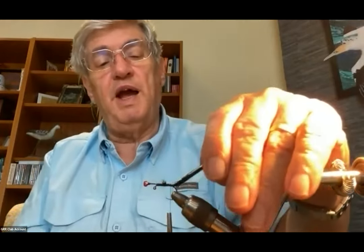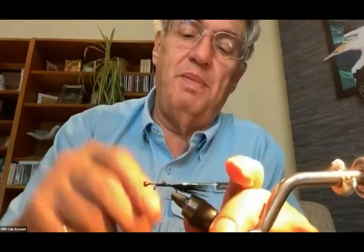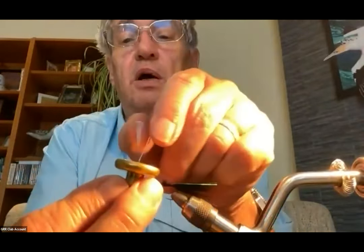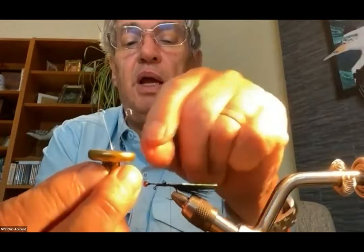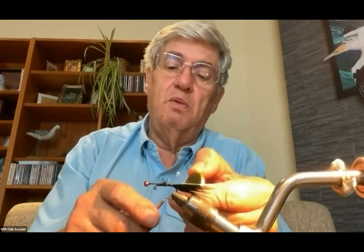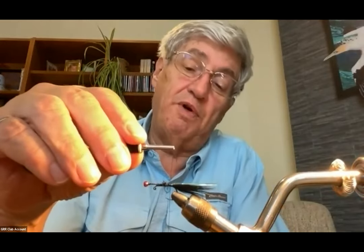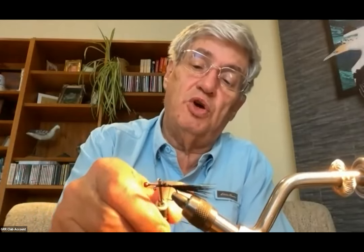Now I have a good piece of flash mixed in with the rabbit. I'll take my thread and dubbing twister — I like this one because it has little flexible hooks that pull together, and it's got enough weight that when you spin it, it'll spin like crazy. I'll hook it on, one on either eye of the dubbing twister, and put enough thread down — about three and a half to four inches — then bring my thread back up to the shank.